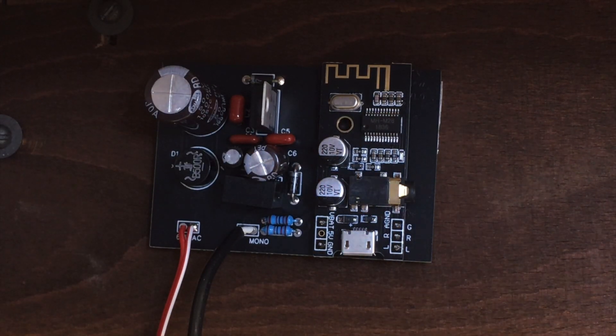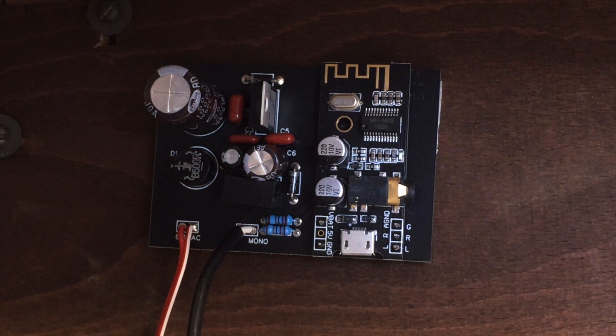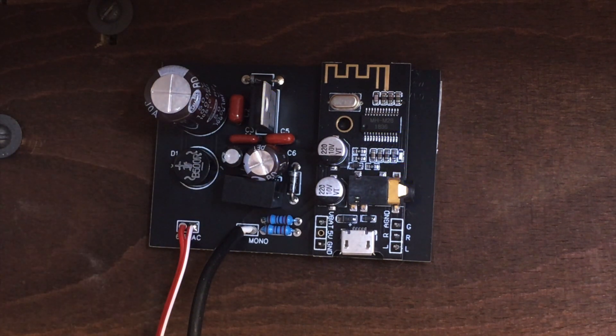We've got everything back in. Now let me test it — I'm going to switch on, just put it on long way for now. And now I'm going to hit pickup. Boom, there's the Bluetooth. I can close this up, turn it around, and we'll do a final test.